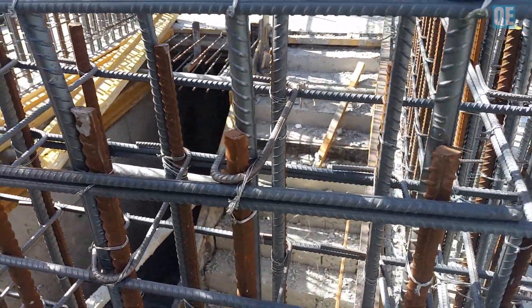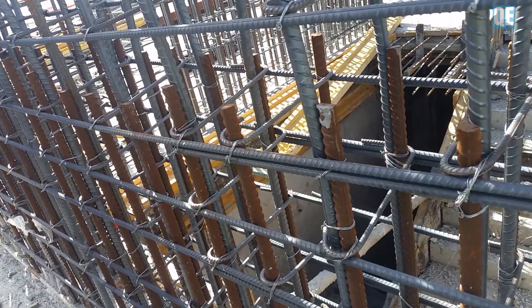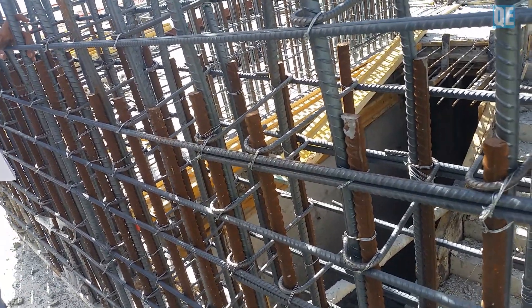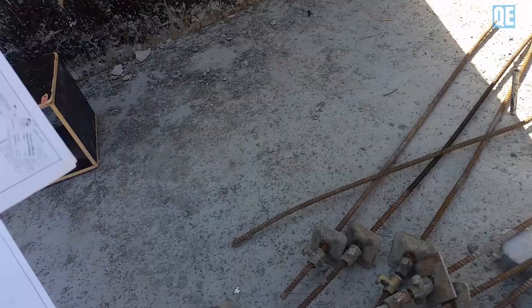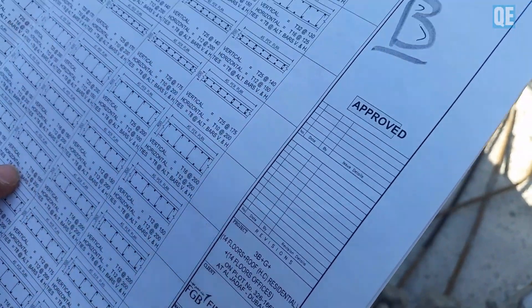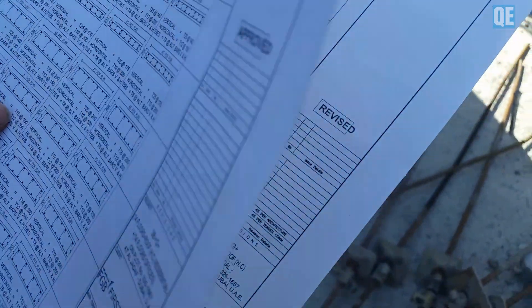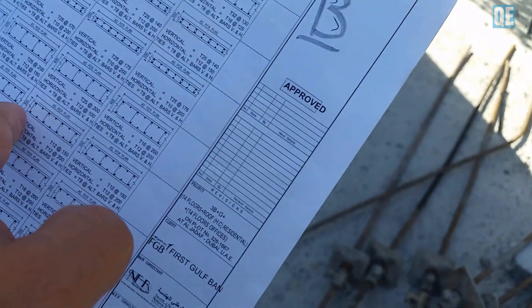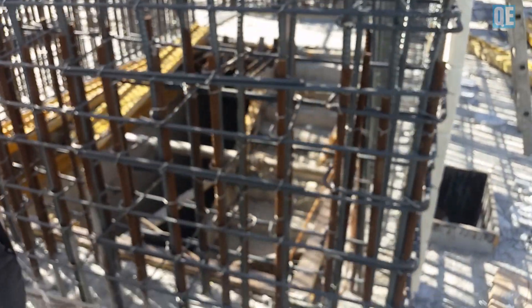Hi guys, in this video I'm gonna show you how to check the core wall reinforcement. Let's get right into the video. We are still at W6 — 16mm bars, W6, 16, 16, 16, 150 spacing. Yeah, 150 spacing.